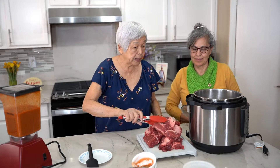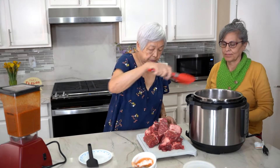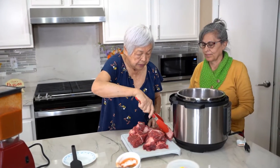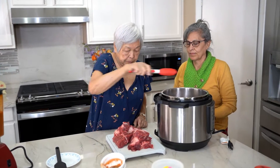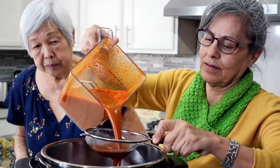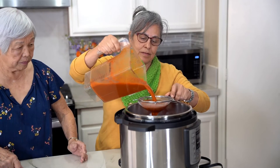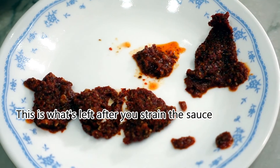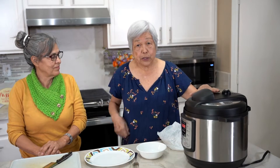We're putting the meat into the Instant Pot. And this is chuck roast that's cut up. Pour in the blended sauce and strain it. It's been cooking for one hour and it's done, so I'm going to open it up.